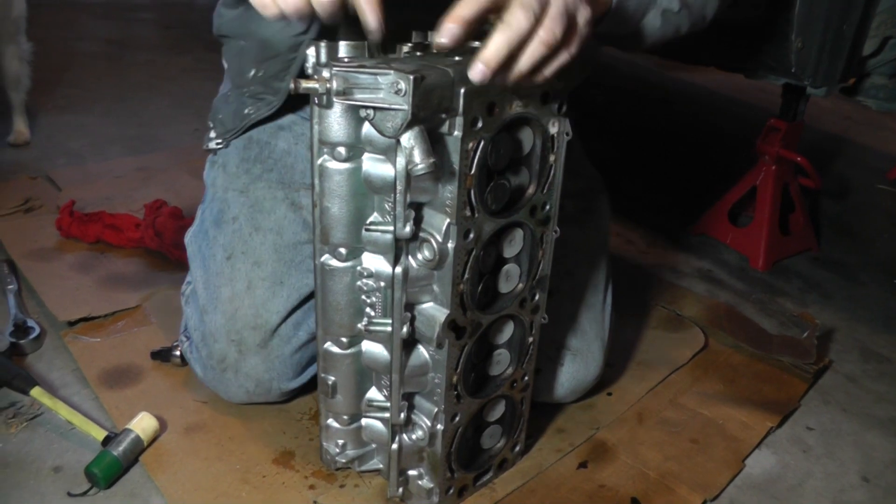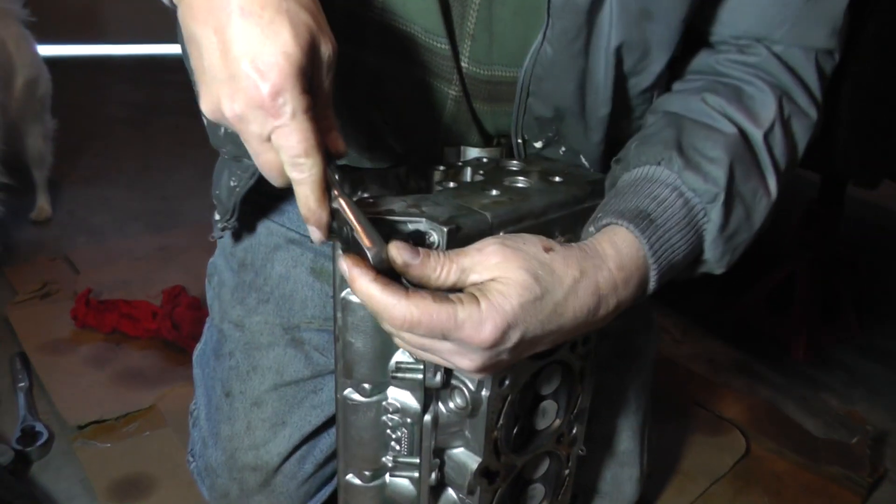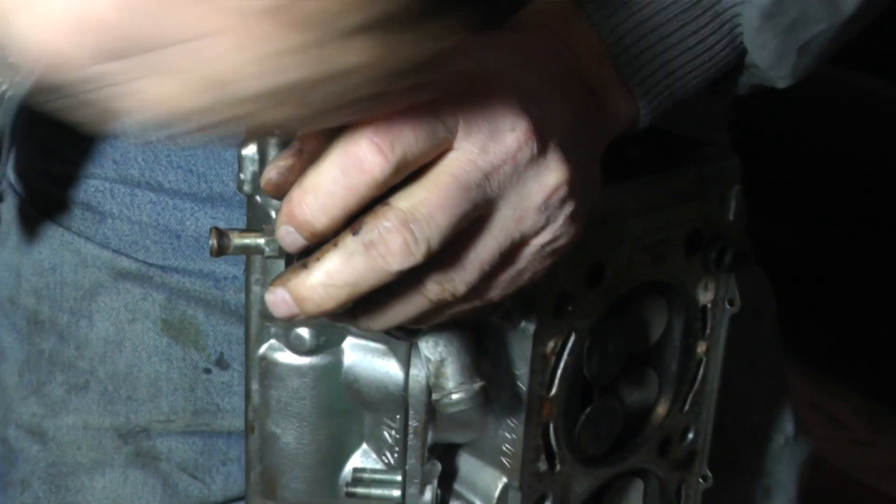Next thing I'm going to remove is this coolant assembly housing here. This again is E10.